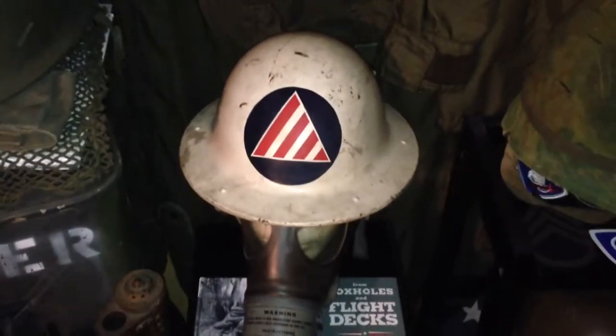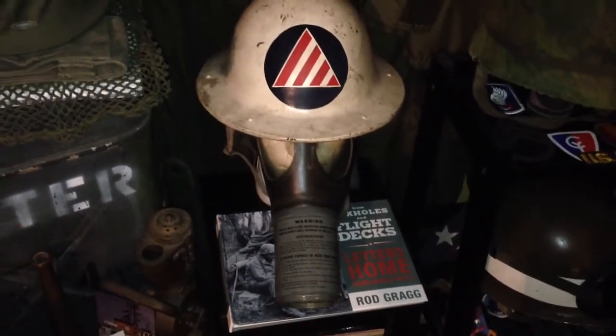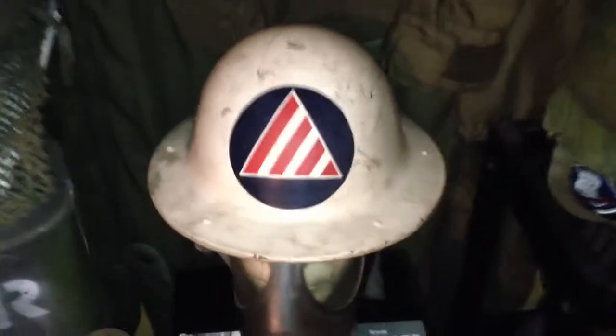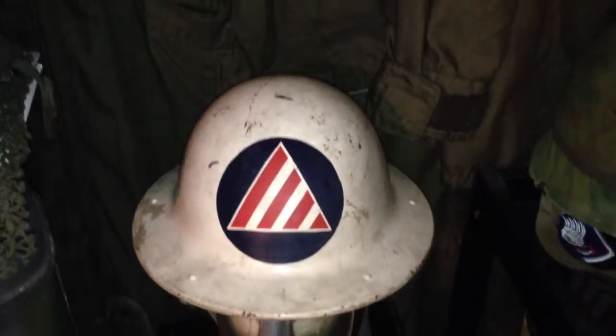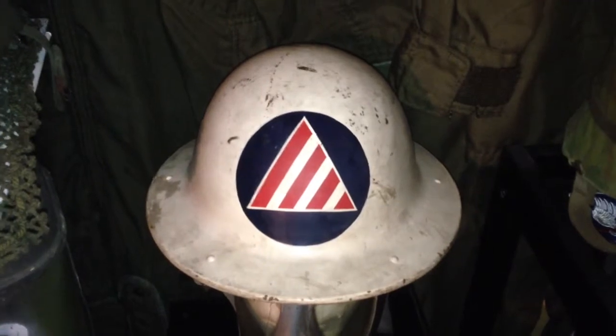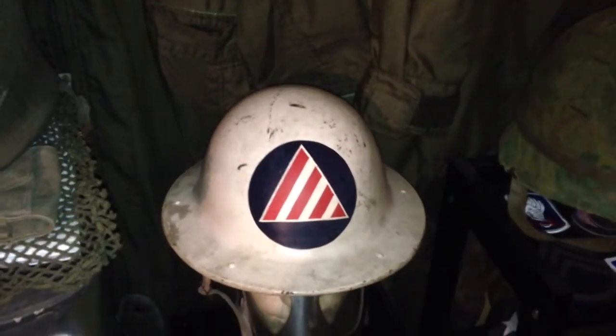This is a World War II U.S. Civil Defense helmet and gas mask. The painted-on decal represents an air raid warden. Usually most of the Civil Defense helmets you see will be air raid warden helmets.